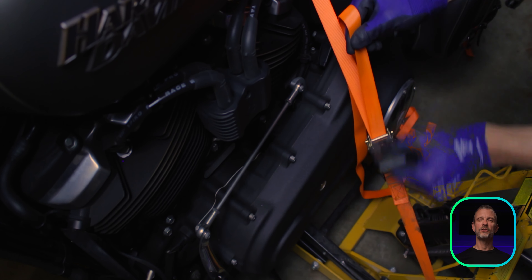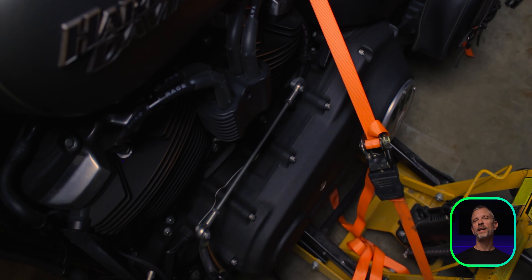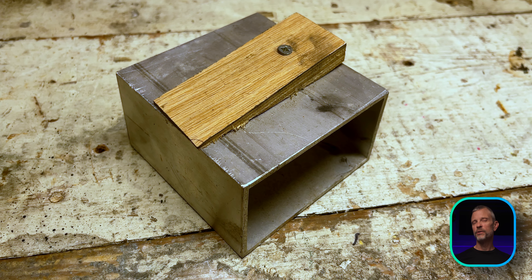Installation is quite simple. I do recommend using a motorcycle jack and straps to make sure everything is secure. Jack up the bike high enough to get the rear wheel off the ground a bit, and then I put a wedge under the rear wheel just to alleviate some of that pressure on the rear shock, to make it a little bit easier to deal with.